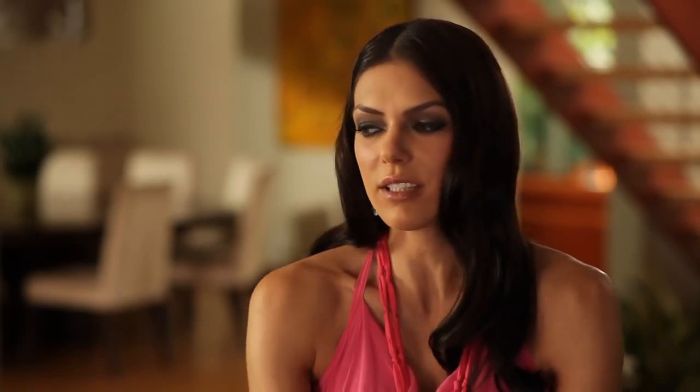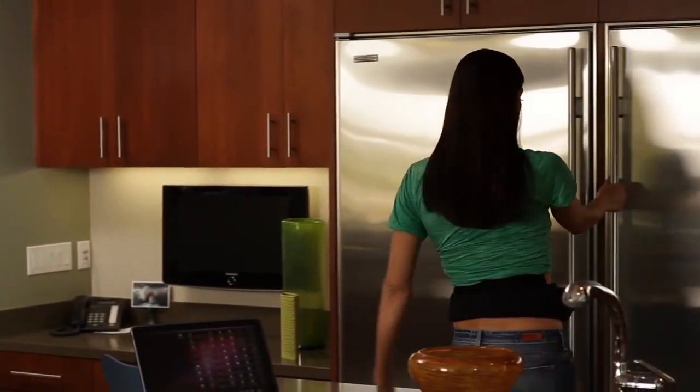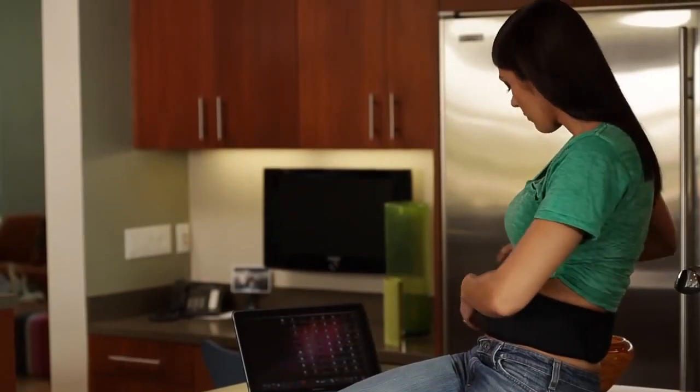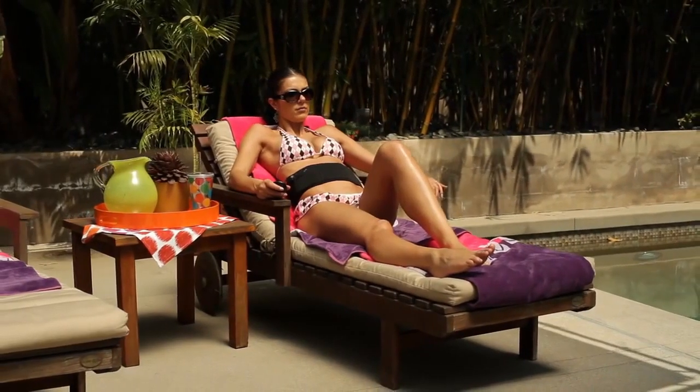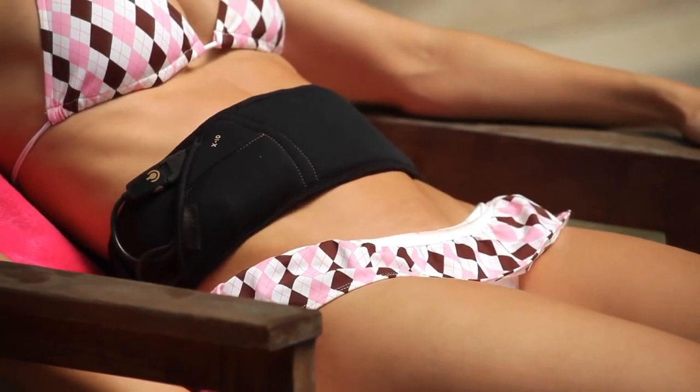With the Flex Belt, you're not strained. You can sit on the couch, you can lay down, you can read a book, you could go to the beach. You could do all these things without having to strain the rest of your body. There's no reason anymore for any excuses from anybody. You put on the Flex Belt, it does all the work for you, and you get all the results. Can't complain.